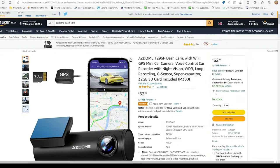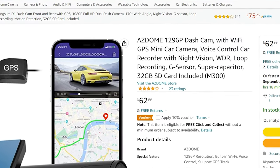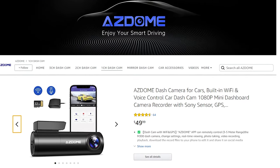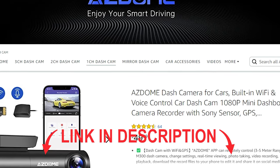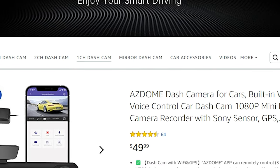Starting with the price. The price tag for the M300 in UK is £62.99, a very budget price. For US, they have a similar dashcam but with a resolution of 1080p, and the price is $49.99. Like always, I will leave links in the video description — please check them for best price and product information.